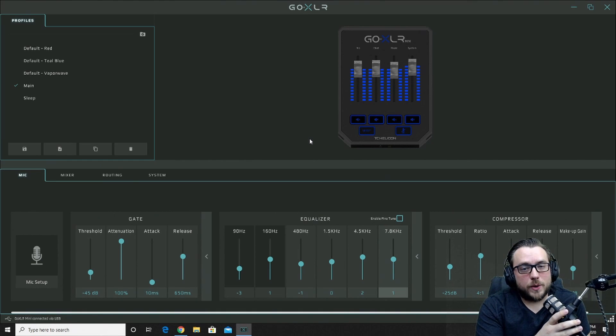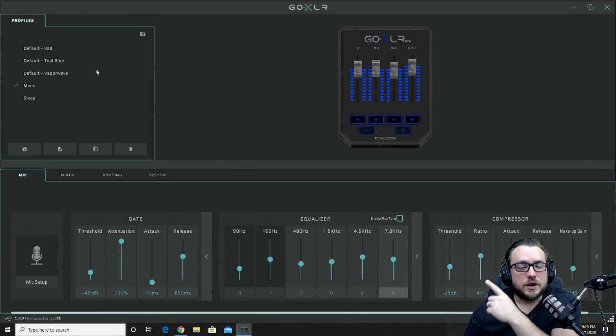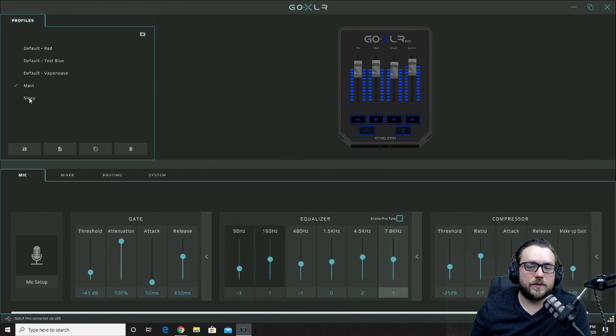Now that we're loading into the actual GoXLR app, let's go over a few things. First is your profiles — in the top left you'll see profiles. If you had different settings you wanted for different games, or when you're streaming versus recording or podcasting, you could make a different profile for those settings and it would preload them separately whenever you double click and select that profile. I chose one and renamed it to 'main.' The only other one I use is 'sleep' — if I know I'm not going to be using the GoXLR for a period of time, I change it to sleep mode. All the lights shut off and it kind of turns it off. Other than that, I just use the one main profile.